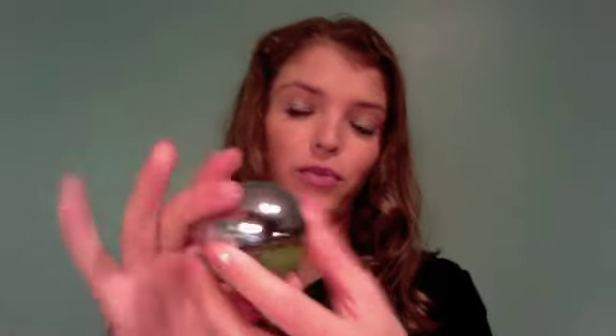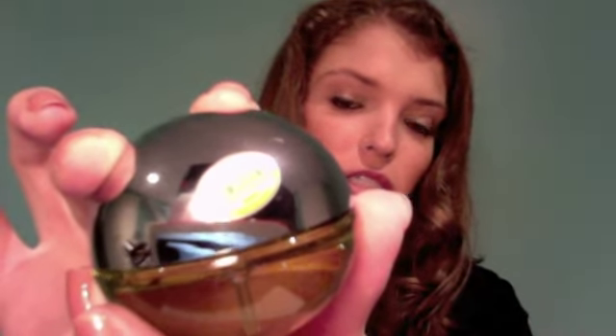I got DKNY's Be Delicious, which I've also wanted for the longest time. Every time I walk into Macy's I spray myself with it. I'm really glad I finally bought it. It's a limited edition 0.5-ounce size; it comes in the same kind of container but you take the top off and spray it. It smells so good. The packaging is really cute — it says 'Be Delicious' on it. If you ever go into a Macy's or Sephora, please try this. I really, really like it.